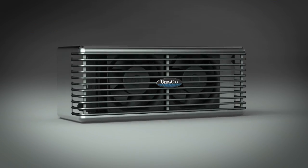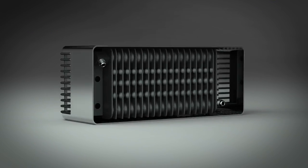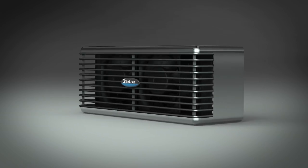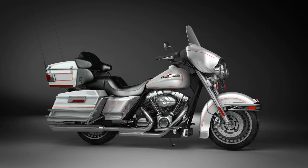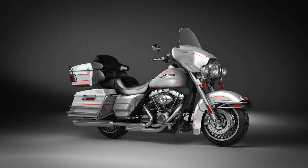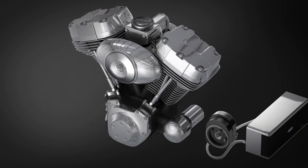The chrome cover and black grille make up the attractive casing on the reef or cooler, adding both style and performance to your bike. Now let's install and demo the unit.